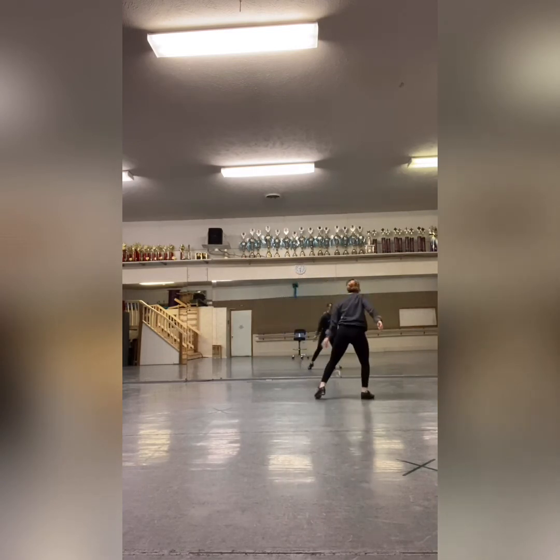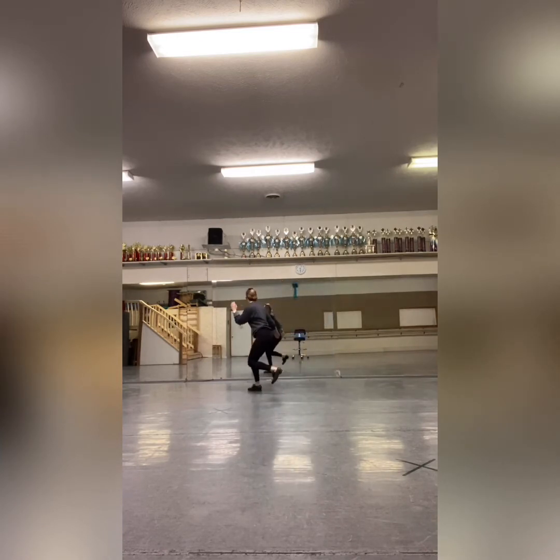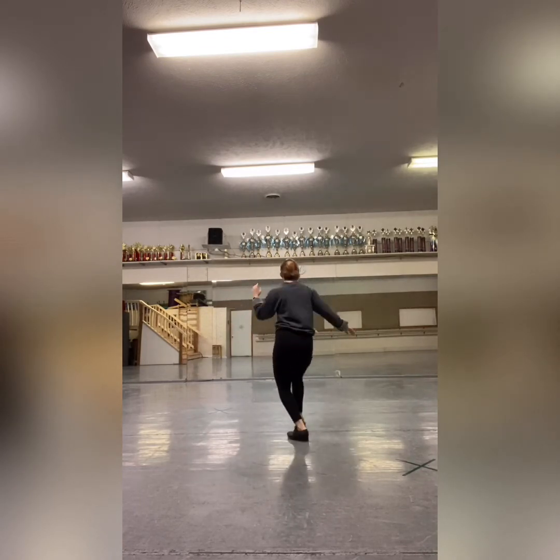Let's do it again up to tempo. Let's try it with music.